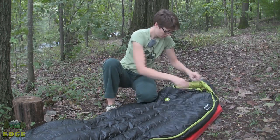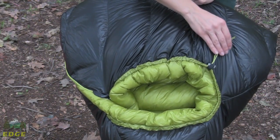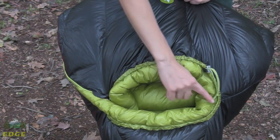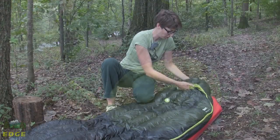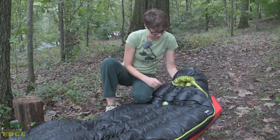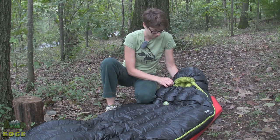Up here at the hood you have got another adjustment. One does the underside of the chin, the other does the top around the face. So if it is down to 30 degrees and you cinch this thing in nice and tight, you can get it down so just your mouth and nose are exposed — it is covered up real nice and tight.